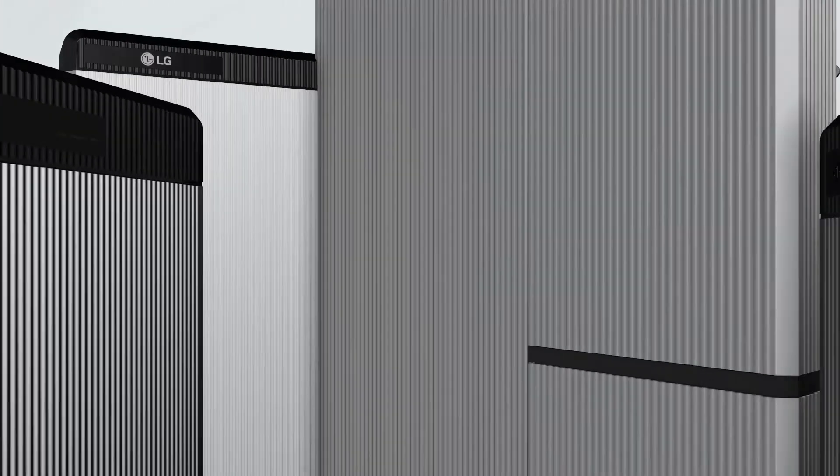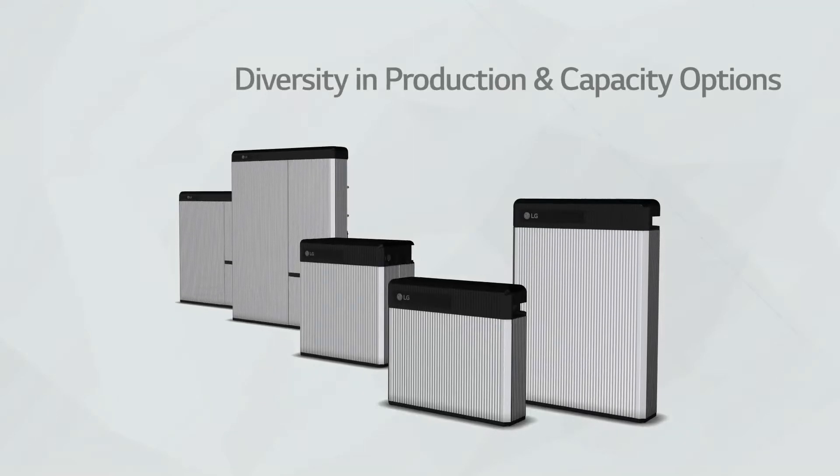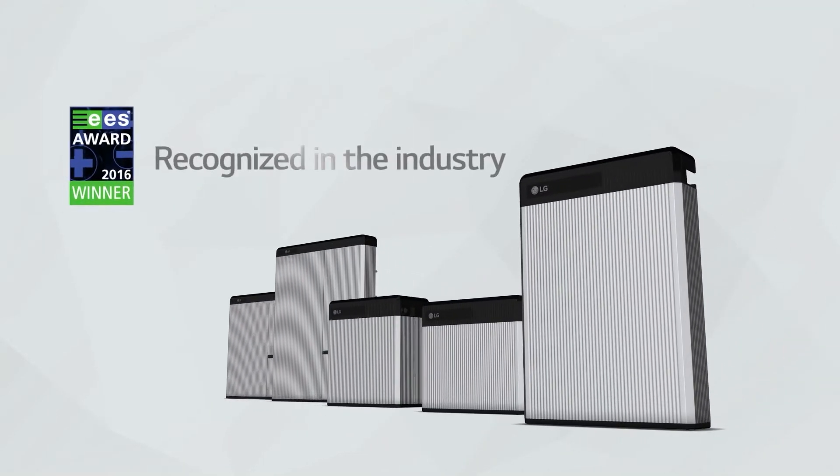Rezu customers can always expand the capacity of Rezu by using an expansion kit called Rezu Plus, which enables electrical connection of two Rezu packs.